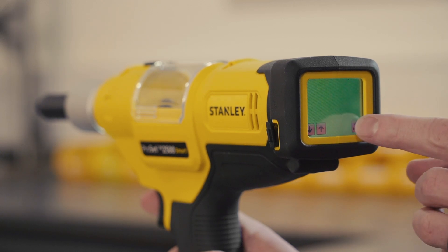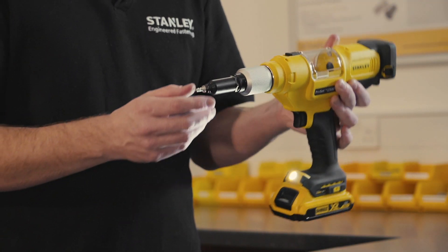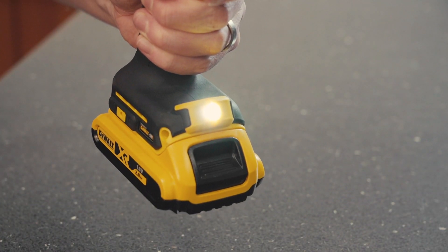There's also the mandrel retention system — when the rivet is in the tool it's not going to fall out, with no need for air power. You also have the mandrel collection system and a light to help you see your rivet and your application as clearly as possible.